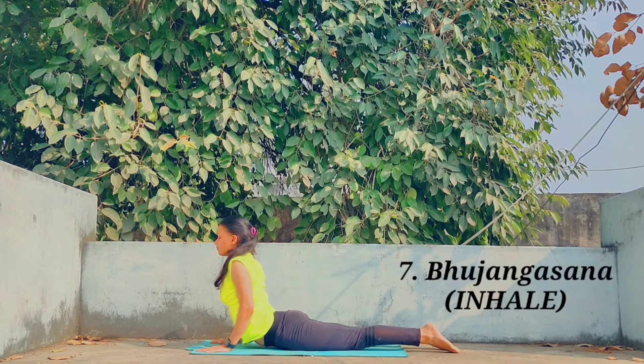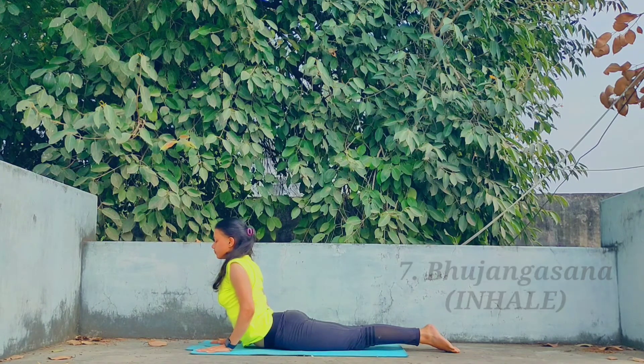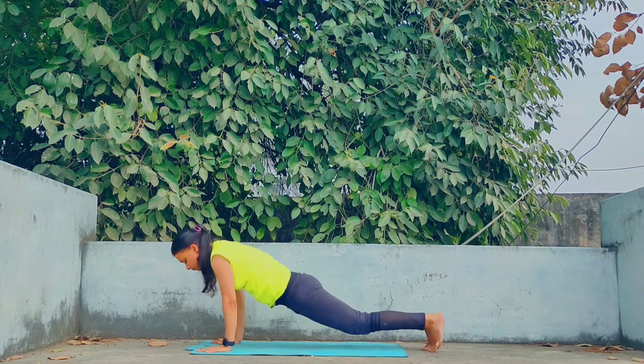Move further for Bhujang Asana — inhale while raising the upper body parts and arching the back. This is also called the Cobra pose.